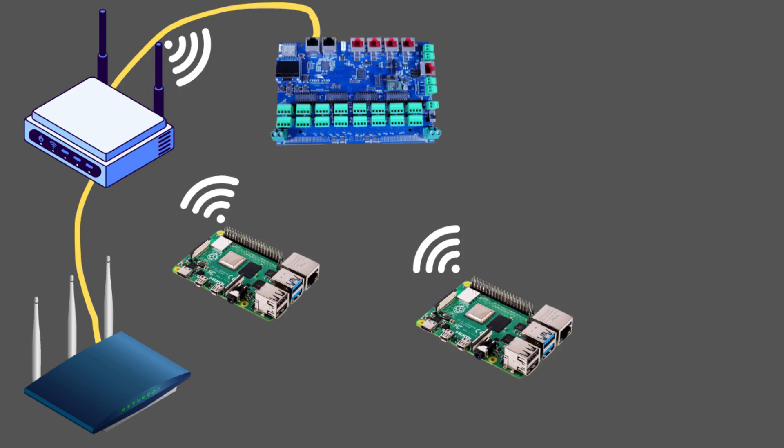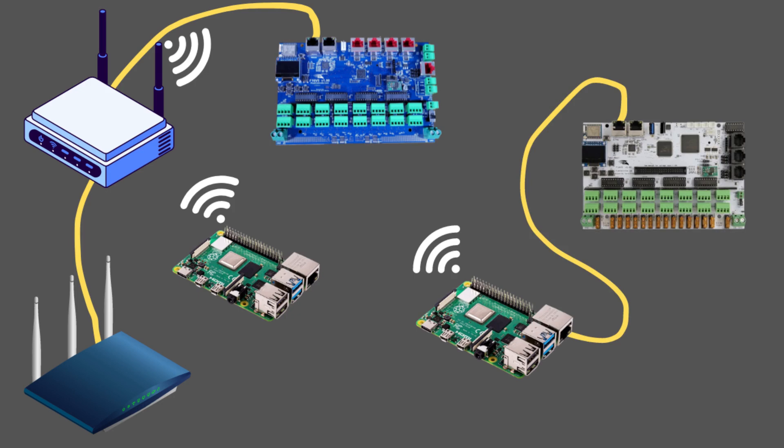I'd recommend standalone mode only for smaller shows that aren't massive, and if you really don't want to get into fancy networking. If you plan on expanding, I'd recommend a different method. That covers all five methods for getting your light show devices to communicate. Keep in mind, you don't have to pick just one method — you can mix and match. For example, you can have your own Lightshow network, integrate master and remote mode, and have a remote Raspberry Pi in bridge mode sending data to a pixel controller.